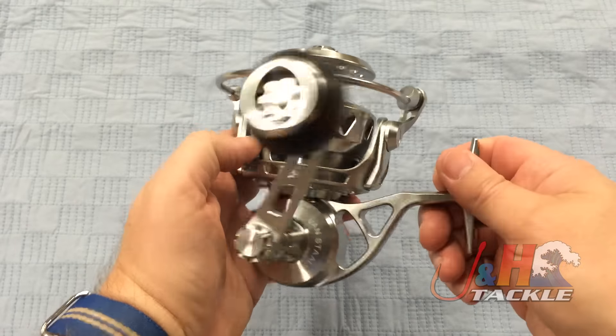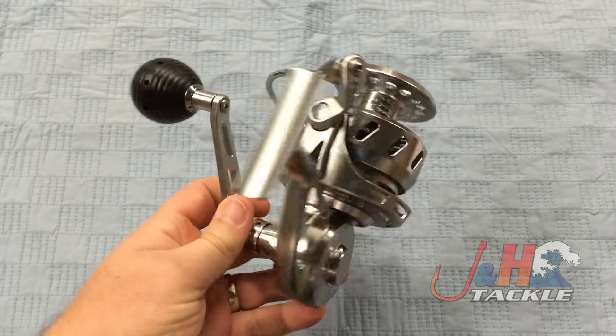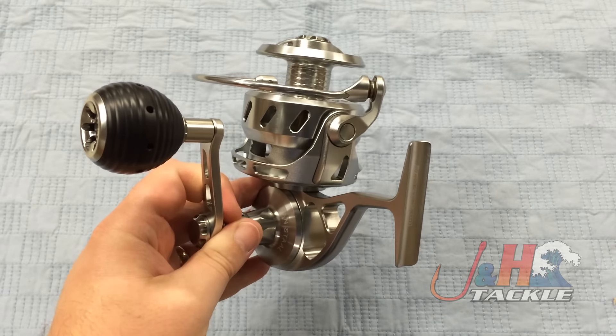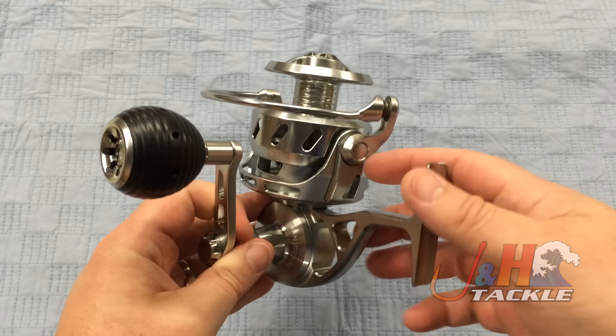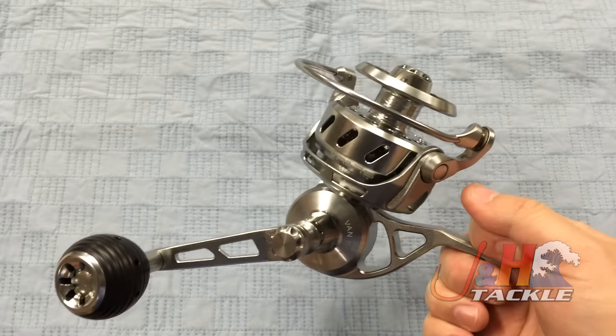This is a fully submersible waterproof reel, which is the killer feature of this reel. And it's a couple hundred dollars less than a regular Vanstall. The Vanstall VS would be in the high sevens for this size reel. In the VR, it's only $559.